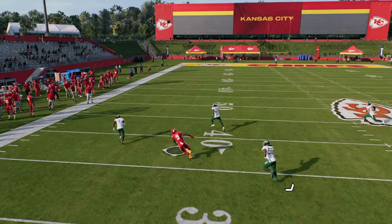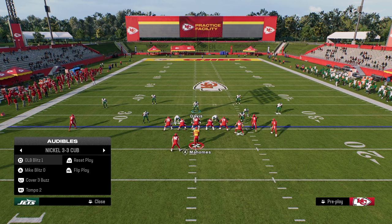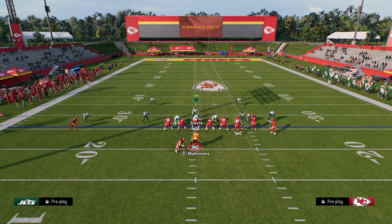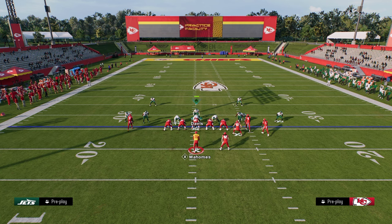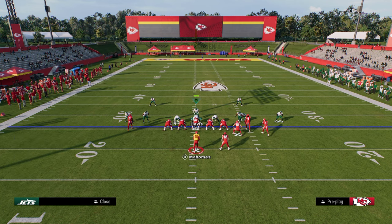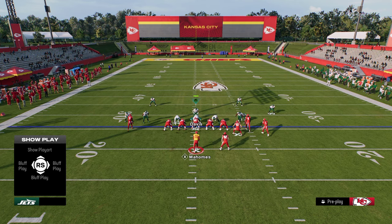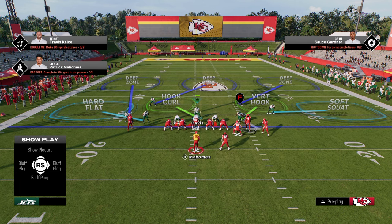I prefer to just make the adjustments out of Mike Blitz Zero. The beauty of this is it applies to any formation you want to guard. So if they audible over to Bunch Strong Nasty, situationally you can also utilize some man-ups. We're still utilizing the soft squat on the right side, and you can send four, or have two guys manned up on the right side with this guy on a vert hook and run the defense like that.